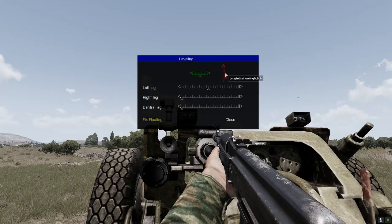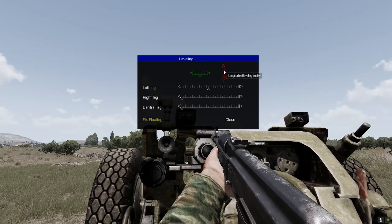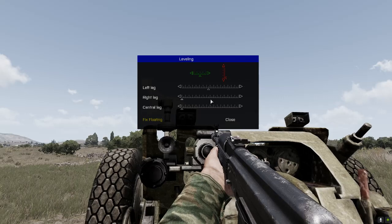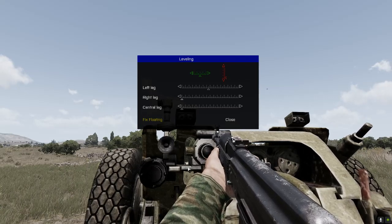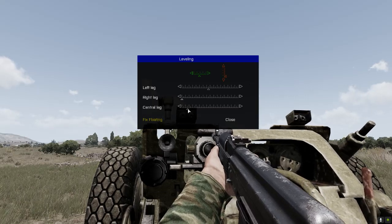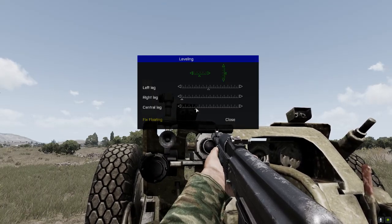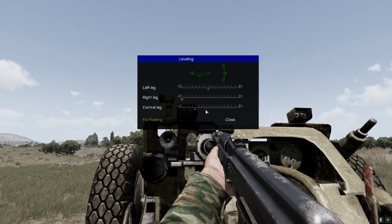But the longitudinal leveling is off. If the bubble is backwards that means the gun is leaned forward. The central leg is the one which reaches out towards the barrel. Raise the central leg and you see as you raise it, it starts to level — get it to the middle. The better you do it, the more accurate it is.